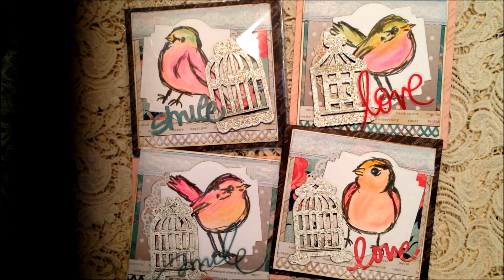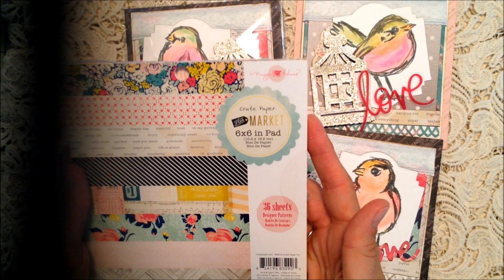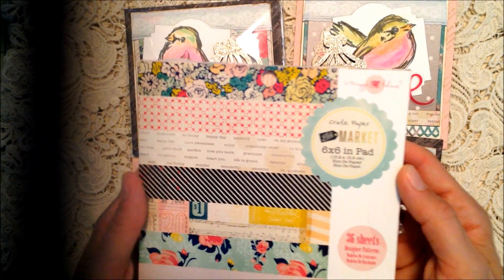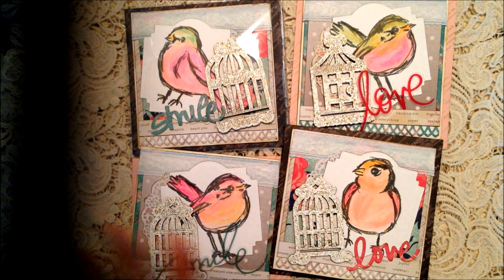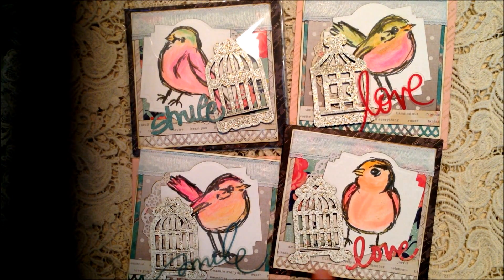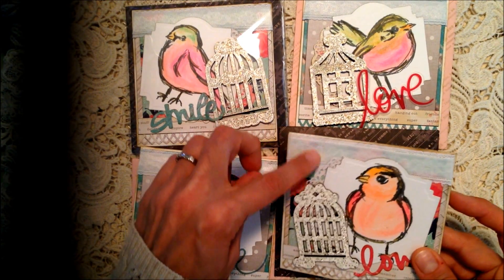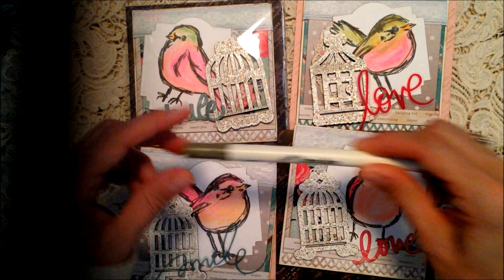I used that on the bird cages. Then I used this crepe paper from the Maggie Holmes Flea Market collection - I used quite a bit of paper from there, so all the papers are from there. I used a Cottage Cut doily die to cut out the little doily pieces, and a Martha Stewart punch for the trim on the bottom.